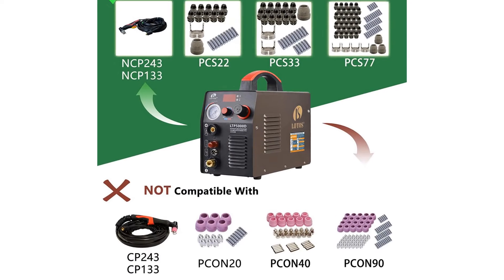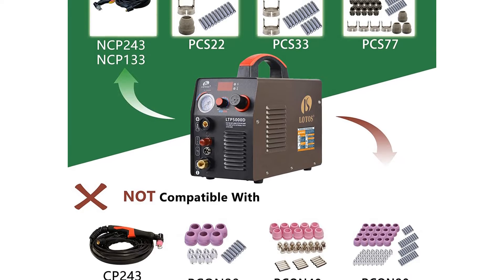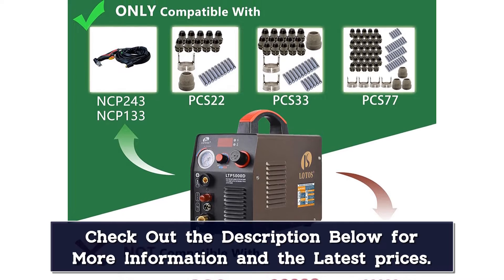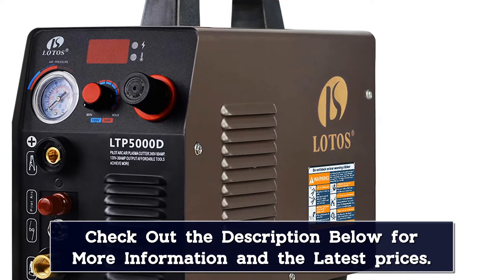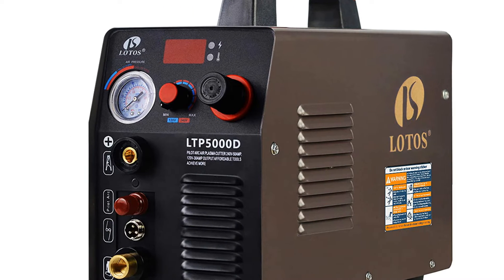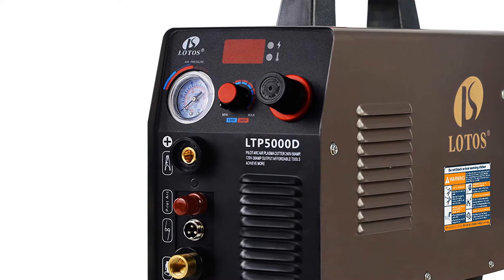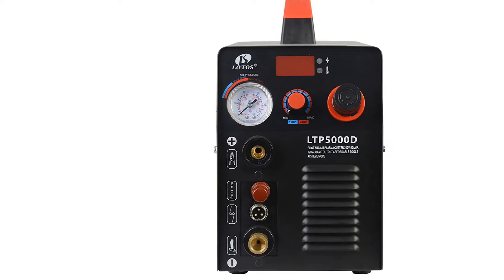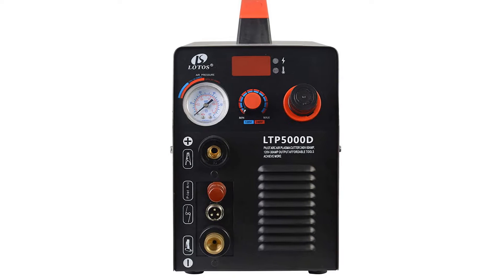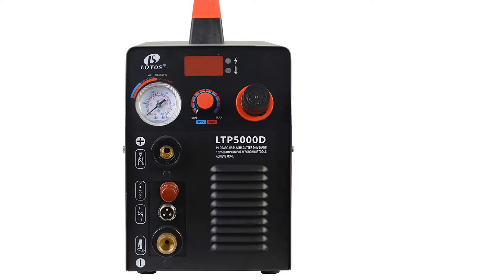This machine uses an external compressor for its high pressure cutting air. Some owners feel that the ground clamp and ground cable is made a little too cheaply. Lotos includes a pressure regulator and air filter with the machine, already mounted inside. Using a compressed air quick connector, Lotos says the LTP5000D can be set up and ready to run in less than 1 minute. Users give the LTP5000D high marks for its cutting performance but have reported inconsistent quality, with quite a few reports of early failures of this model. However, most also praise the Lotos warranty service for quick replacement of their plasma cutters and free shipping for the return process.